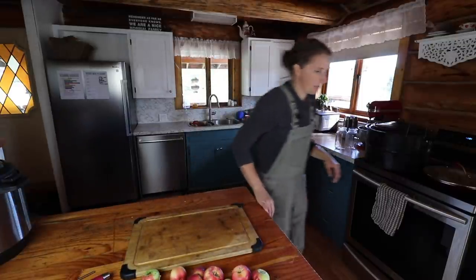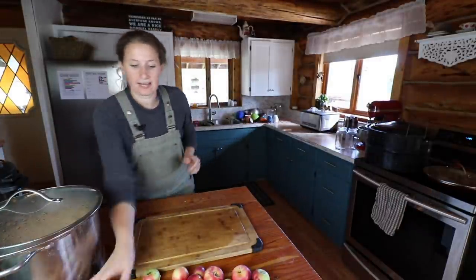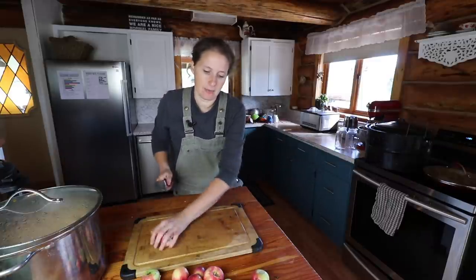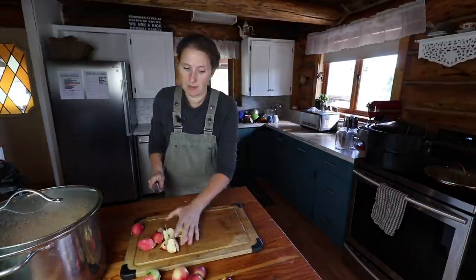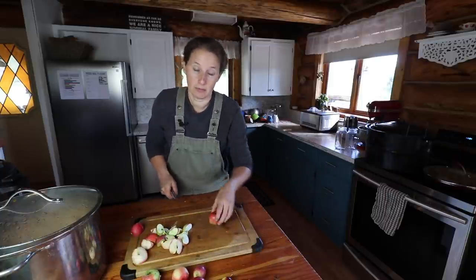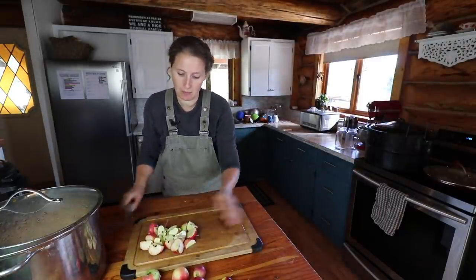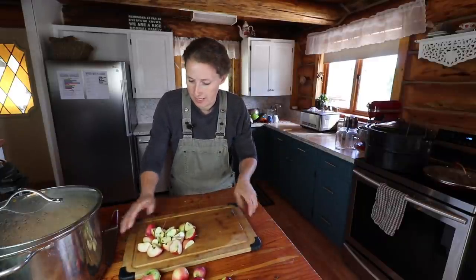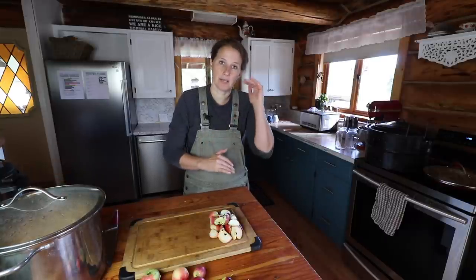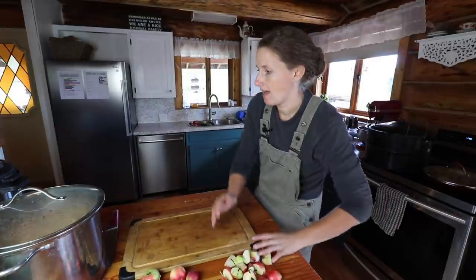So what I do is I take my big pot. We're going to pretend for a second that this pot isn't already filled with cooked apples because it is — I started this project yesterday. I just coarsely chop my apples and try to keep them around the same size, because I'm going to be running my apples through a food mill. I don't worry about removing stems or cores or anything like that. I just chop them up roughly, trying to keep them all relatively the same size.